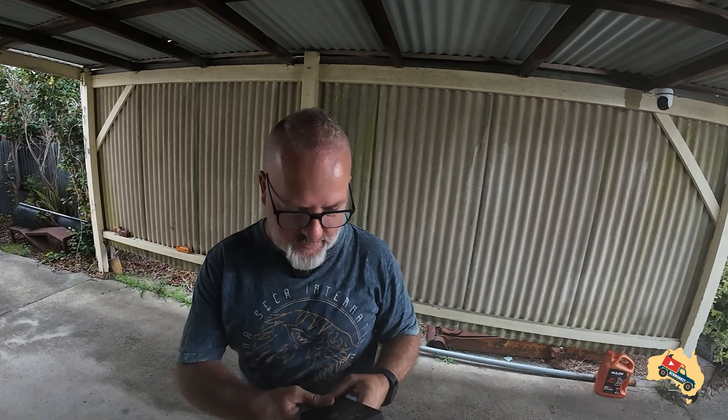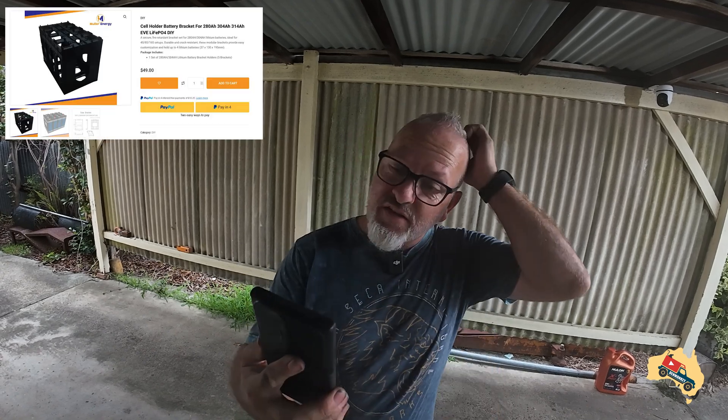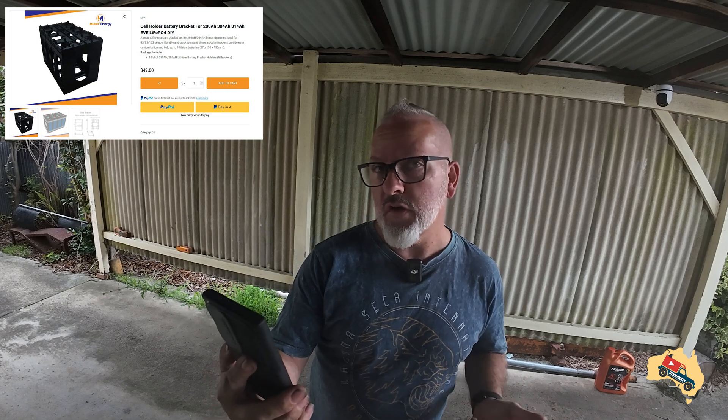Just in case you decide you want to go and have a look at it, a link will be down in the description. It's under the DIY section if you go to their website. It's a cell holder battery bracket, and it says it works for the 280s, the 304s, and the 314s of the Eve cells.